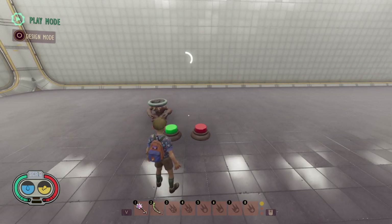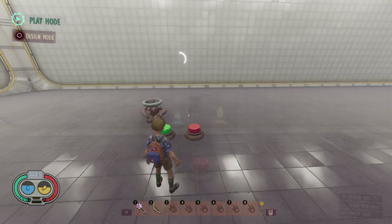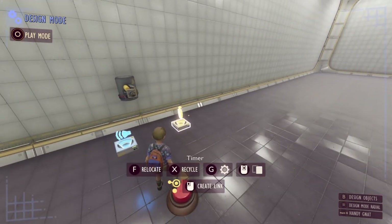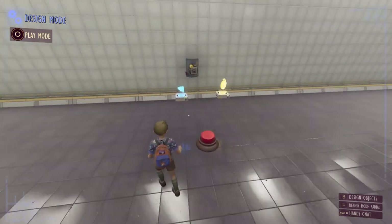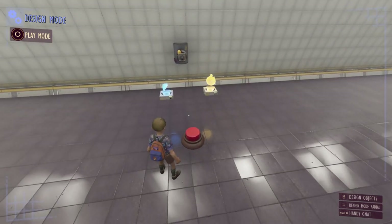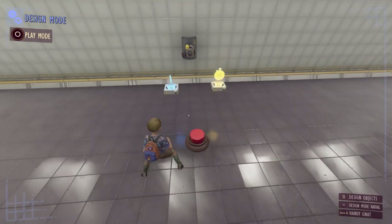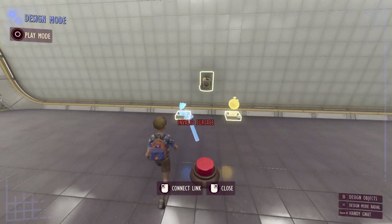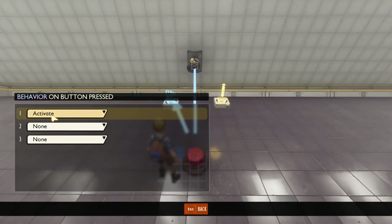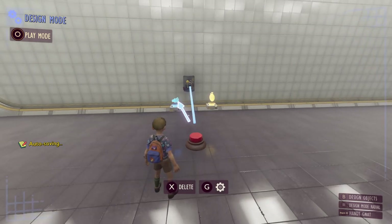There are quite a few useful things you can do with timers. For the first example I have four gizmos: a button, a speaker, a timer, and a laser cannon. I want to fire this laser cannon once we press the button but also give the player a warning before it fires. Usually you could link the button to the speaker and directly to the laser, but when linked this way the speaker and laser activate at the same time.